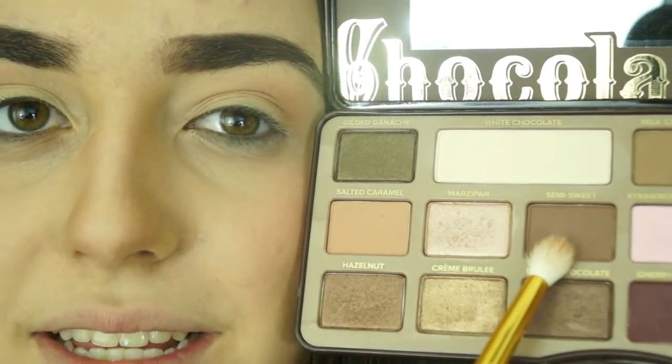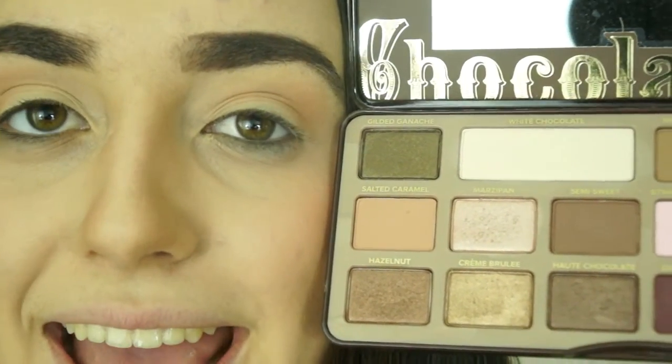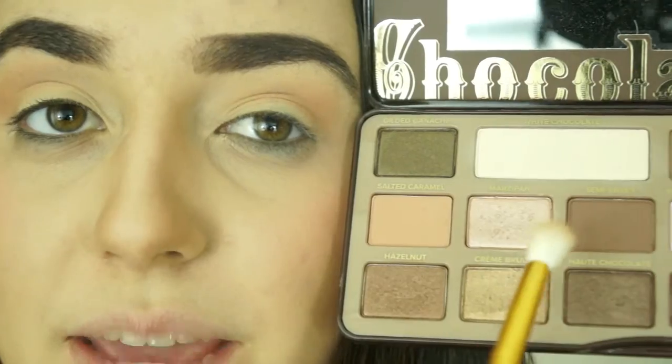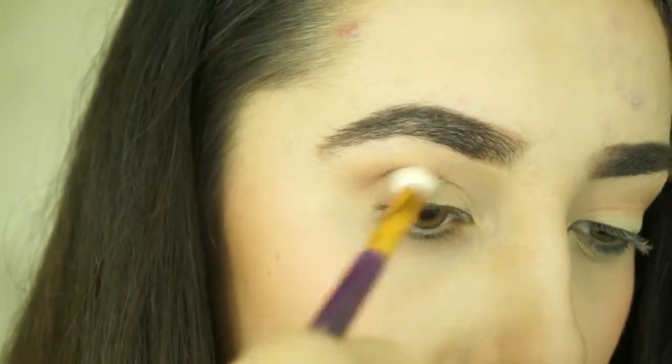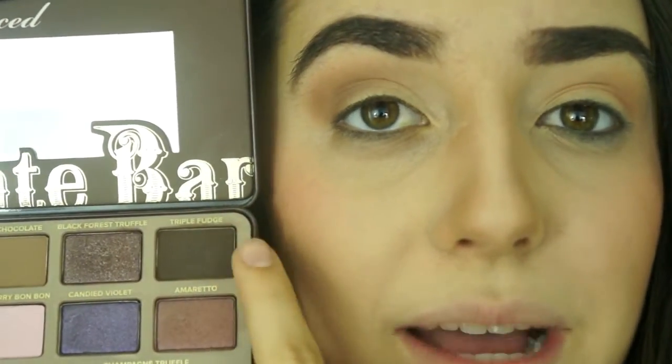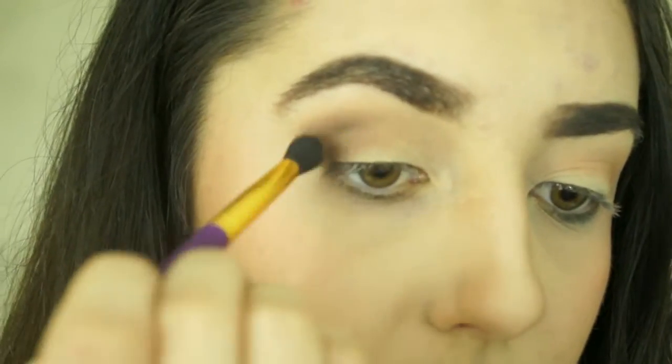Next, I'm taking Semi Sweet from the Chocolate Bar palette and I'm just going to use this to deepen the crease. Then I'm taking a denser blending brush — still fluffy but not quite as fluffy as the other one. I'm going to grab Triple Fudge from the Chocolate Bar palette and place this on the outer V, then bring Triple Fudge down onto my waterline and kind of smoke it out.